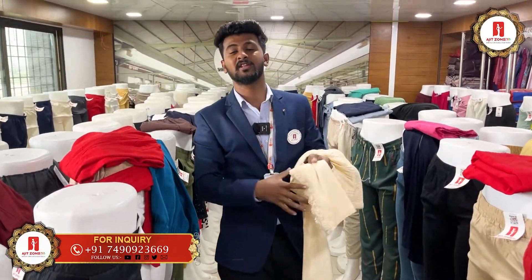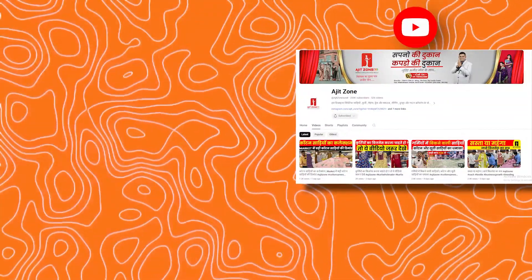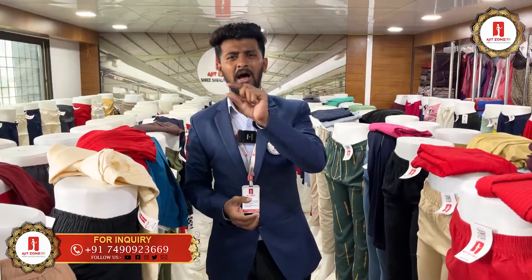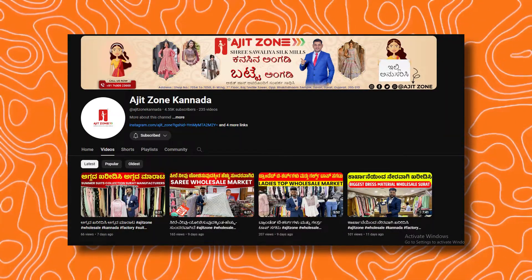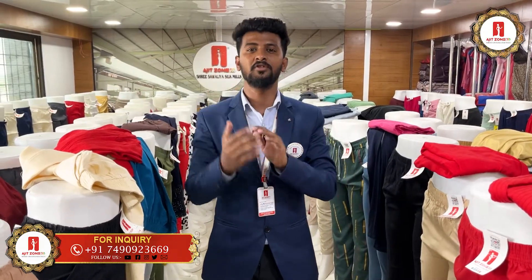I told you all about this YouTube channel. You can join us here on YouTube, Instagram and Facebook. You can search Ajit Zone on the channel. You can learn all of this. We also have a feature video.